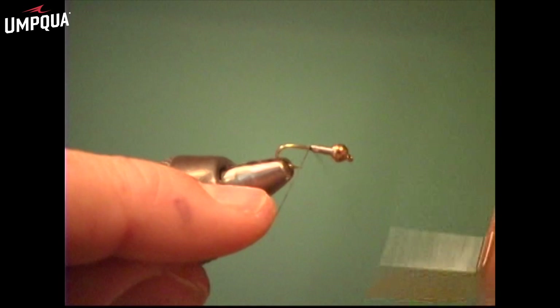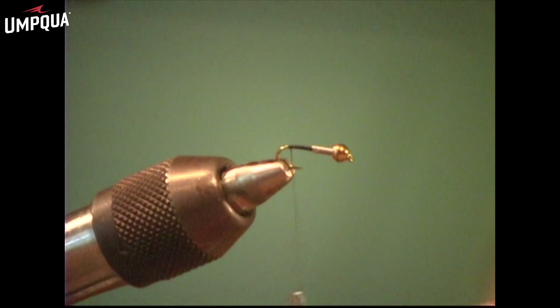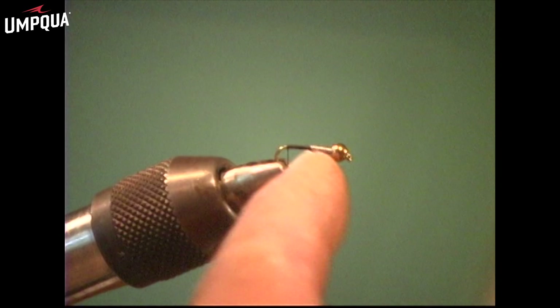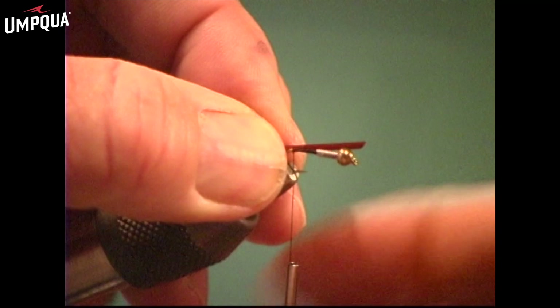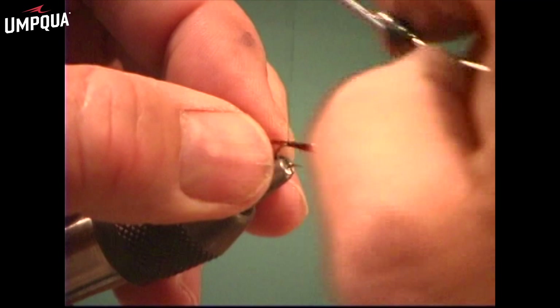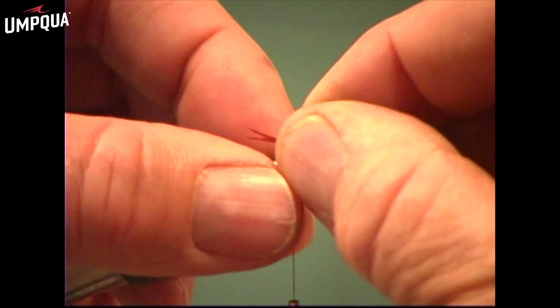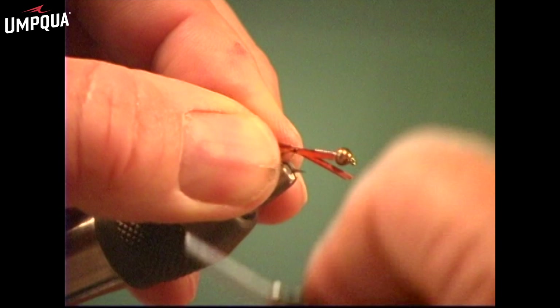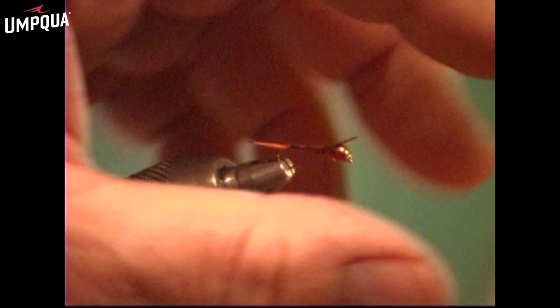Next step, add our 70 denier UTC thread. That's not really that critical where you start your thread, but right in here you're about halfway down the shank for proportion. And then the next thing we do is lay our biots in. These are goose biots, not turkey biots — kind of a reddish brown. I put one at a time. I know one guy who puts both on at the same time — Charlie Craven — but he can do a lot of things that a lot of us can't do. Some of us older folk have to take it one step at a time. So we've got our goose biots laid in there, and I'm going to wrap back up over the goose biots and clip off the ends.